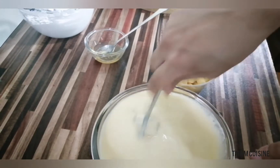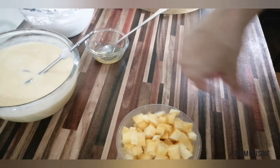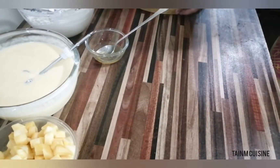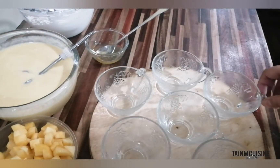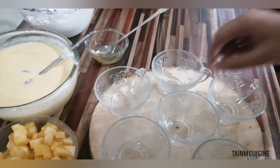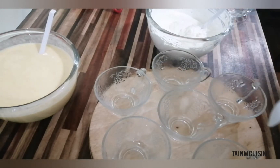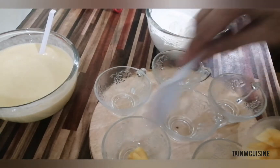We will mix it well. I have made some mango chunks and will keep them aside. We will use a small bowl — you can use any glass or small bowl. I will add a little bit of mango chunks and put them in the middle of the glass.